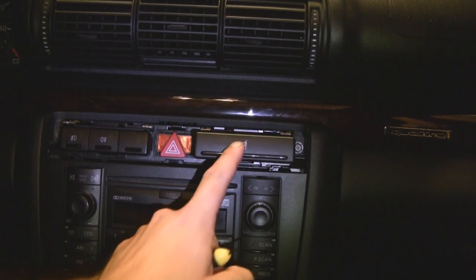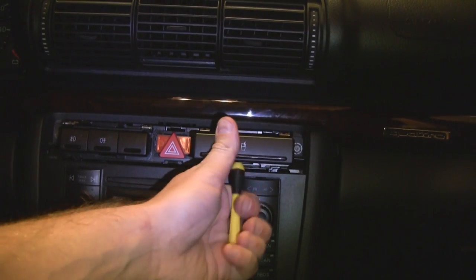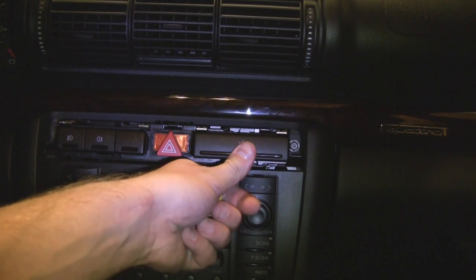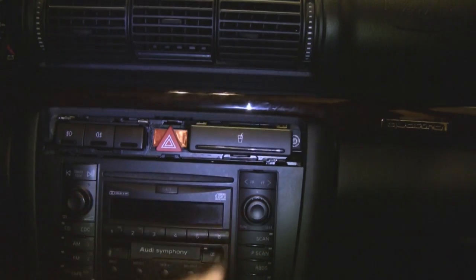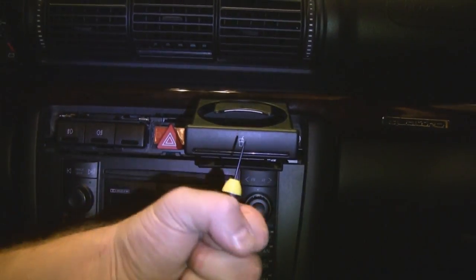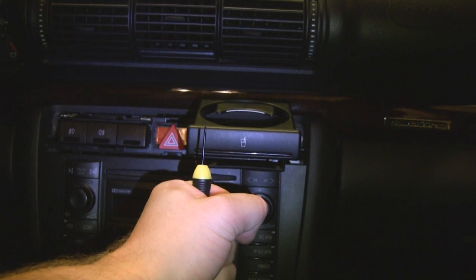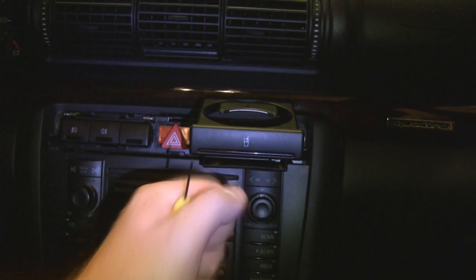I found another online resource that shows you can actually pull your cup holder open halfway. Right in between, in the middle, if you take a butter knife, you can stick it up inside that space between the cup holder and the trim piece and turn your screwdriver or knife sideways and it will pry it off.